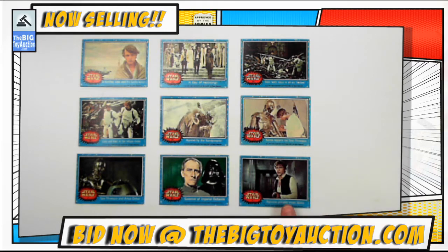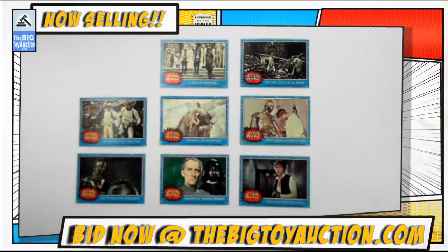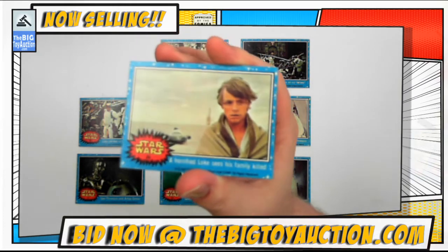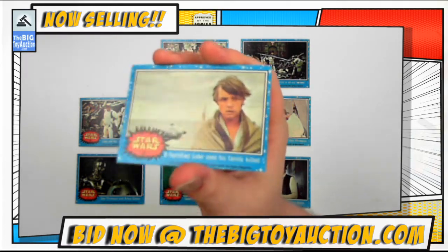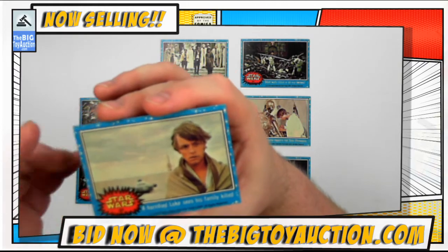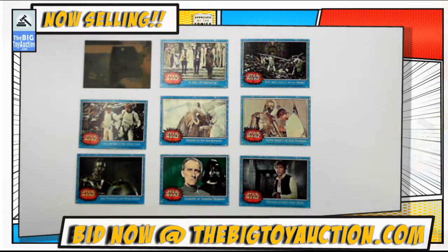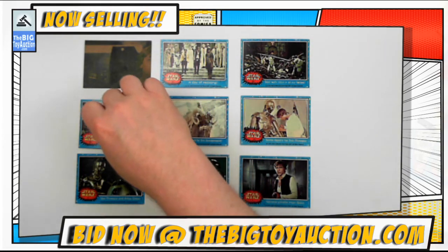Each one either contains a nice close-up shot or a scene from the movie. This is the condition report — the best way we found to do that is to let the light shine on it, so if there's any imperfections, flaws, gouges, scratches, tears, etc., you're gonna see them. You'll also be able to see the corners, and when we put them back down you'll see the back — many of them form a giant puzzle poster.